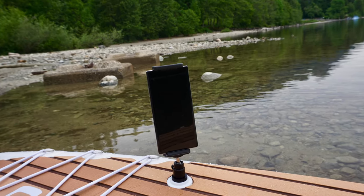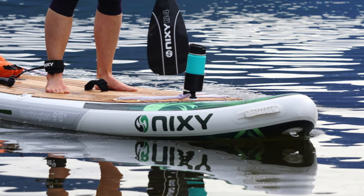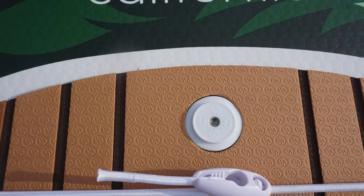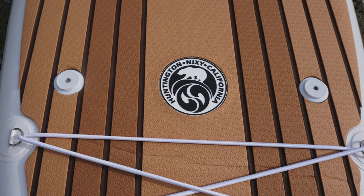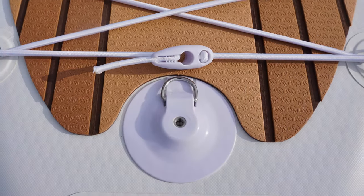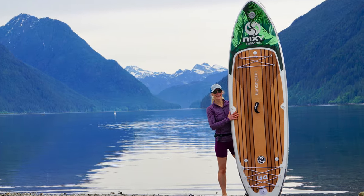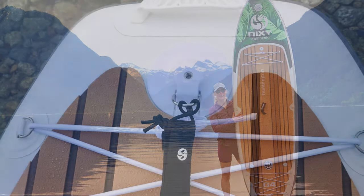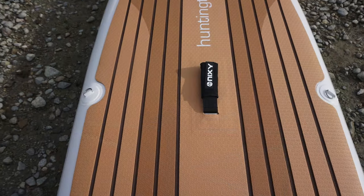I use the cup holder and phone holder quite a bit — love them. There is one action mount at the front of the nose just past the bungees, one on either side of the deck pad just behind the center of the board, and one at the tail as well. Even though this is a smaller size board, it has 14 D-rings that can be used for securing gear, including one on either side of the deck pad that is ideal for securing a kayak seat if you choose to.